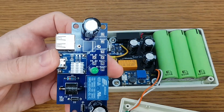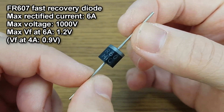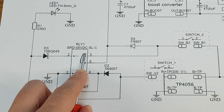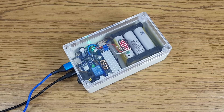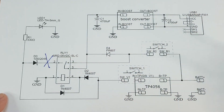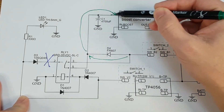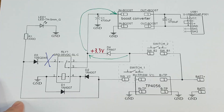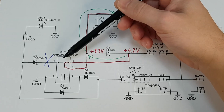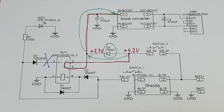And now comes the pièce de résistance. There is one final component missing — diode number 4. When the mains power is interrupted, there will be a short delay until the relay switches to battery backup. During this short time, the load may turn off. This diode will temporarily deliver power from the battery to the converter at a lower voltage, until the relay connects the battery directly to the converter input. So no matter how short or long the switching time is, this diode will provide some power to the converter during that time.